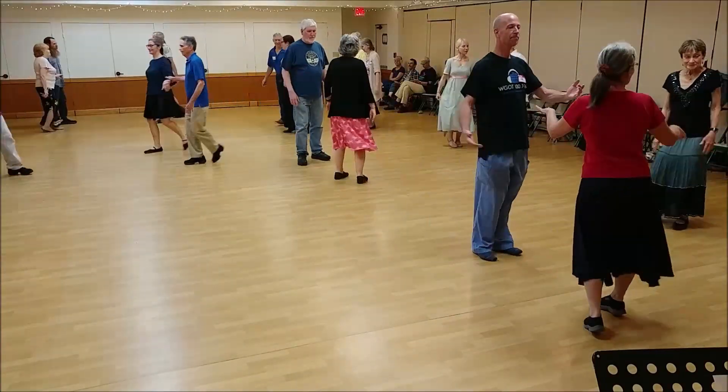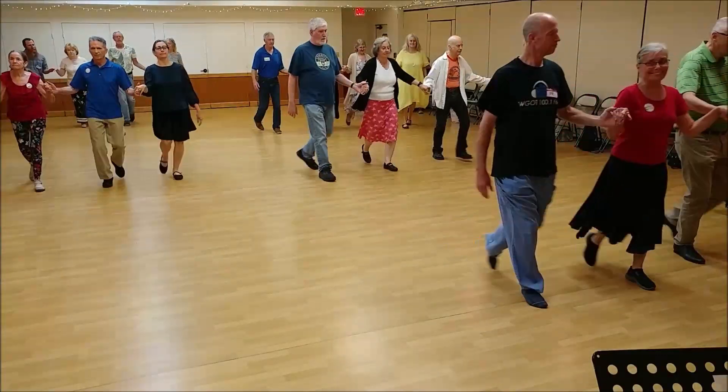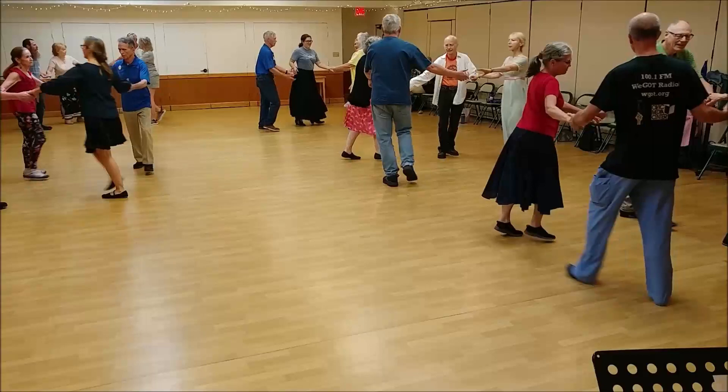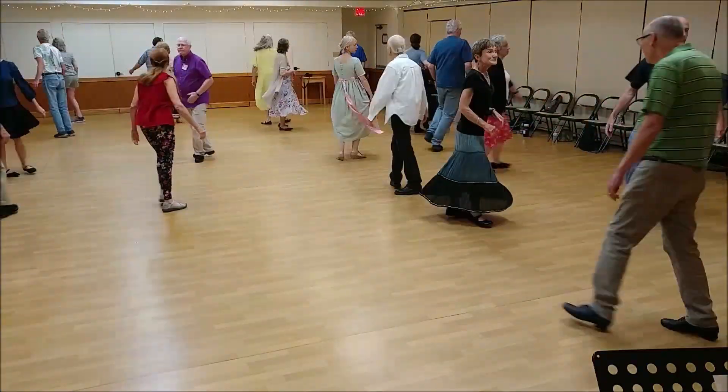Tops, cast, powers, forward, lines forward and back, circle half, turn single, face your partner, free changes.